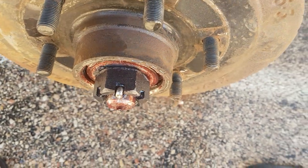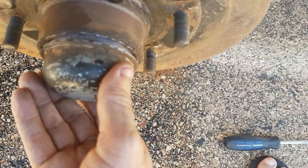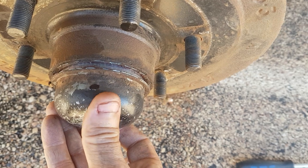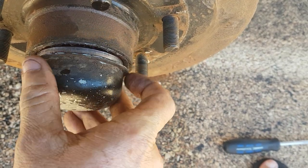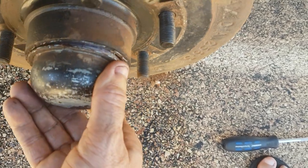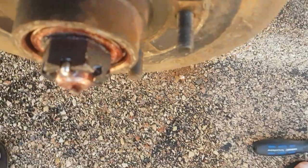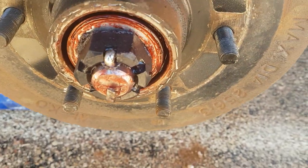The first thing to do is remove the tire, then get the hubcap off. All I've done is use a screwdriver — find the seam and just work your way around, tapping around until you can remove the hubcap. That gives you access to the castle nut.